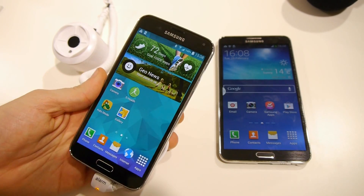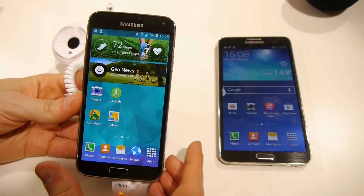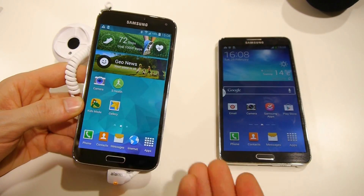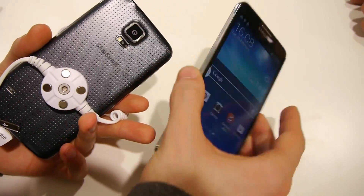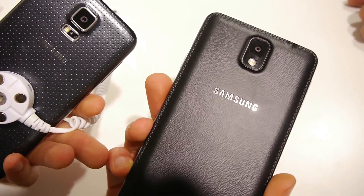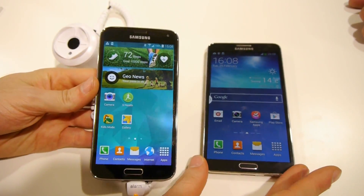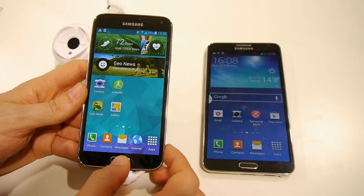Hey guys, this is Ray at Phone Arena. I'm here at MWC 2014, and right now I'm taking a look at the Galaxy S5 — of course the star of the show — and I'm going to compare this bad boy to its larger sibling, the Galaxy Note 3. So let's get started taking a look at how these two devices look.